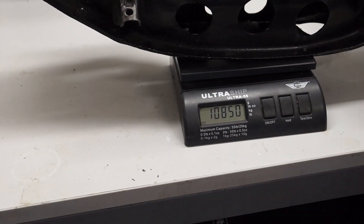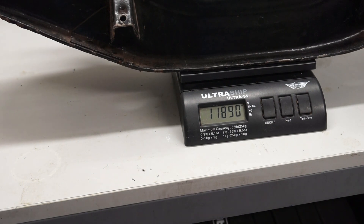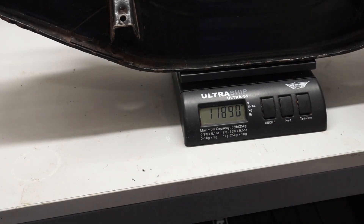To give you an idea of the weight saving: the drilled cross member you can see on the scales there is at 10 kilos 850 grams, and this totally standard unmodified cross member is 11 kilos 890 grams — so it's nearly a kilo of weight saved from the holes. But obviously the question is how many holes are sensible and how many aren't.